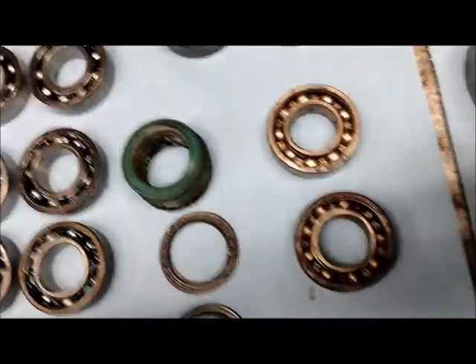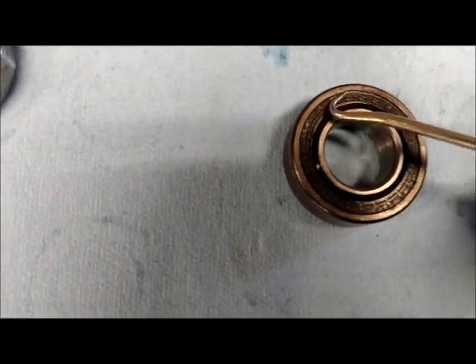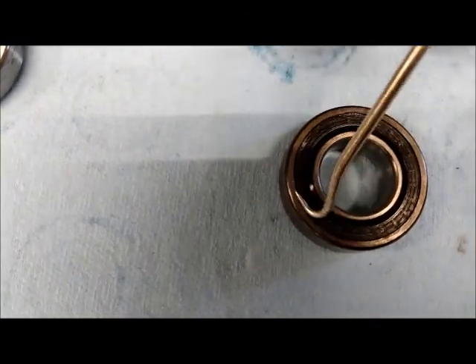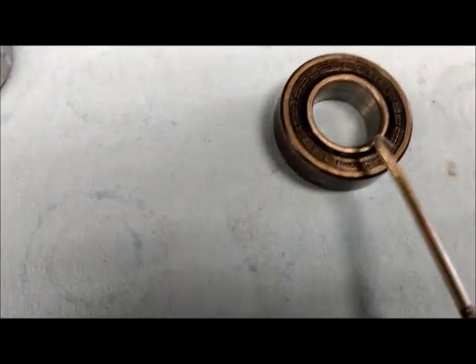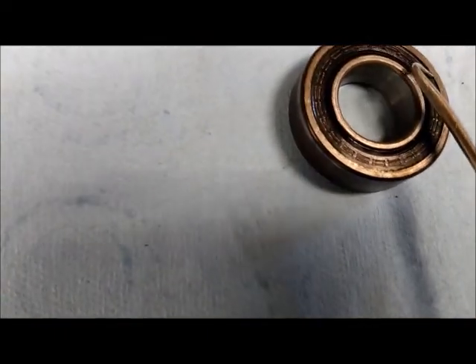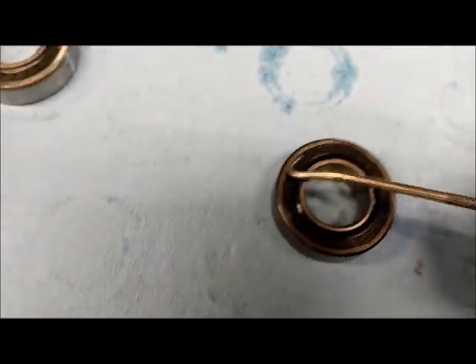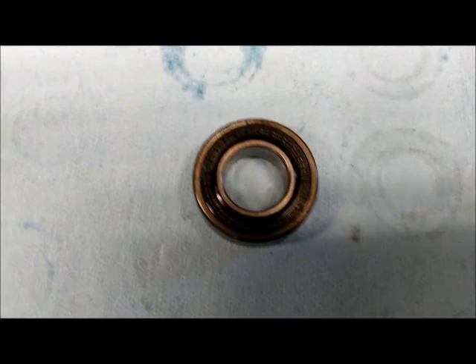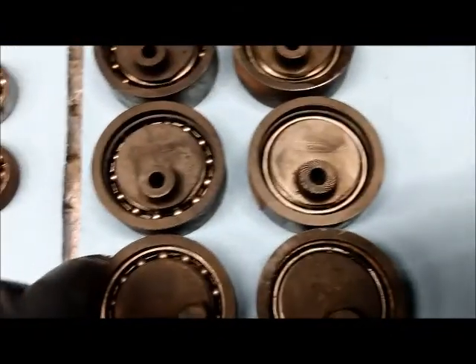Then press the cover back on. I'll do a final pass using a pick to push that lip all the way into the bearing around the edge. This is really critical because after taking these out, that little lip there might not be seated properly, so you really have to work that into place.